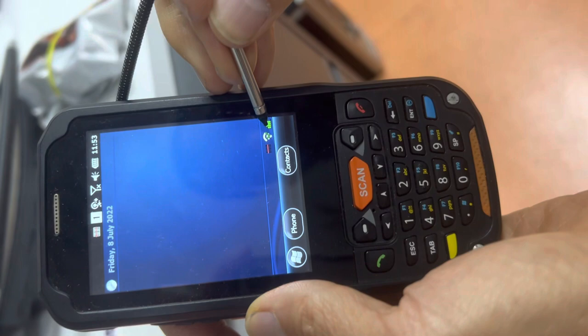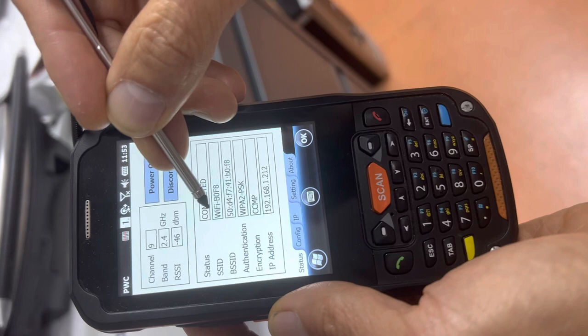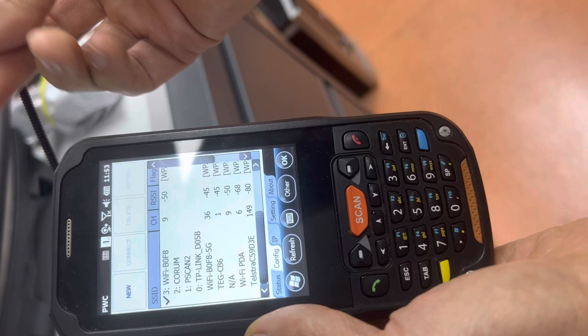This shows the connections. At the moment we're connected to Wi-Fi — BOFI. Under config, Wi-Fi: Wellington Point is a big shop, and TP Link is a small shop. When you go to a small shop, you click TP Link and that will connect to the internet.